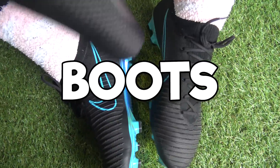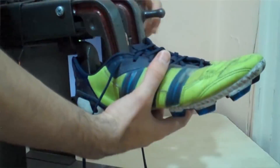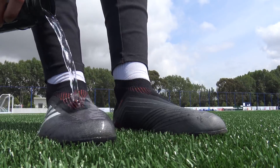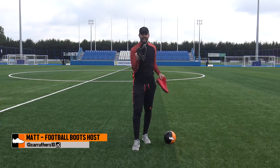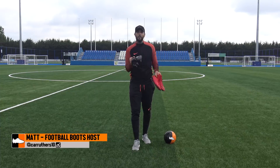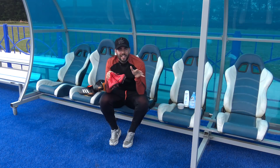What's up guys, Matt from the football boots team, and today I am finally back with another boot hacks video because I can almost guarantee that a lot of you guys have got some brand new football boots. Today's episode is going to be looking at the best and most unique ways to break in those brand new boots.